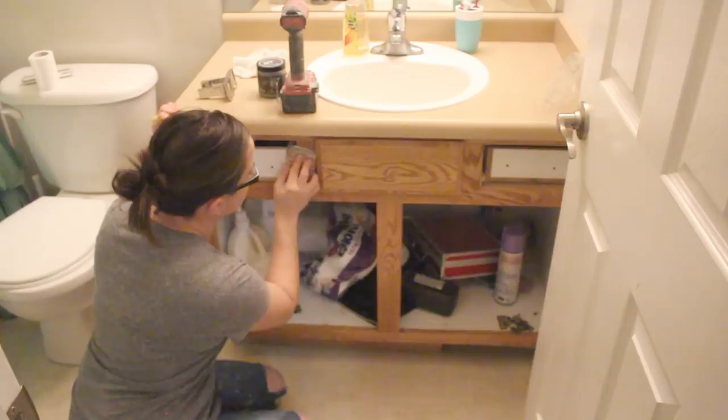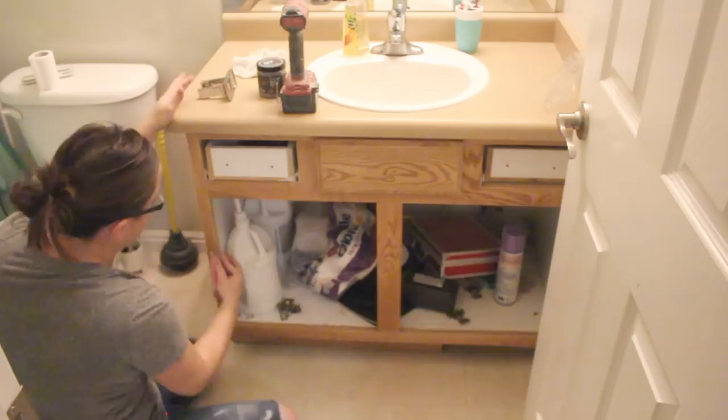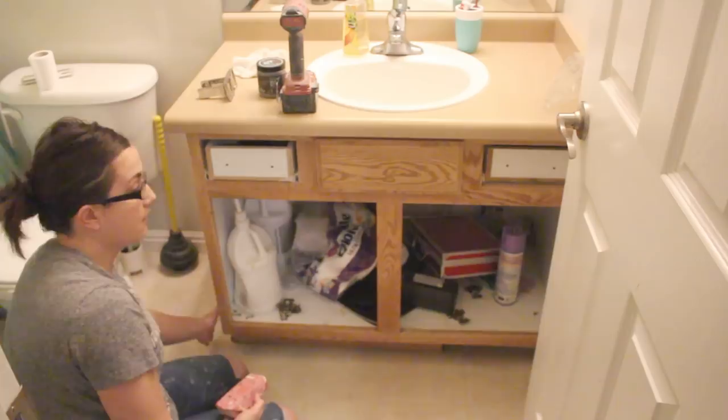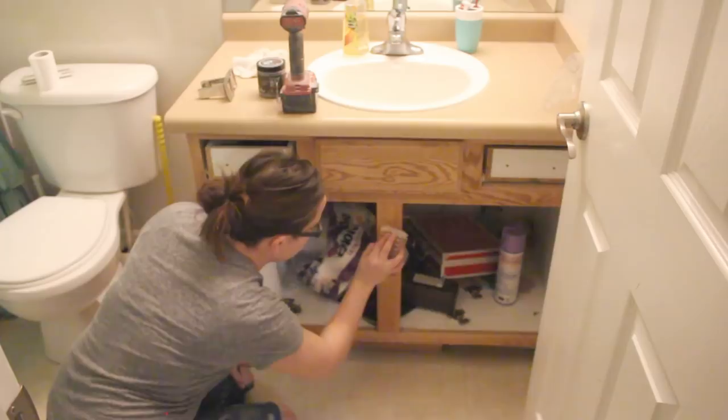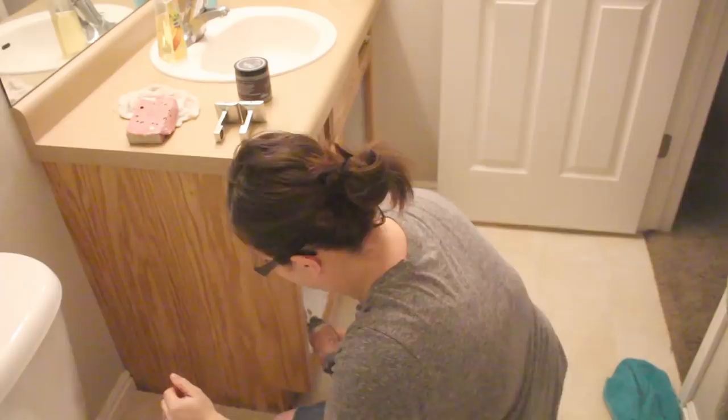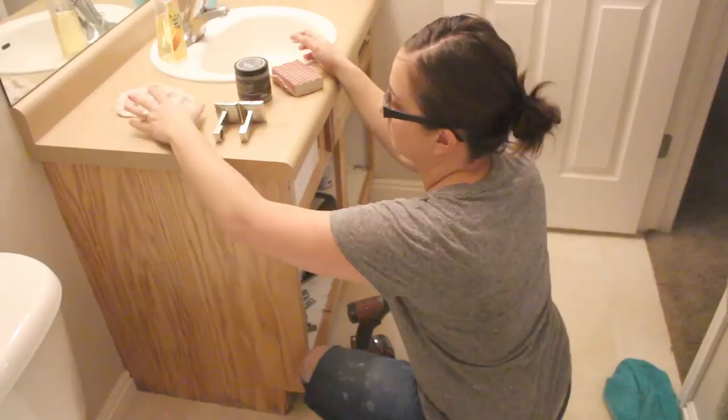I'm not worrying about under here because I'm going to replace that with molding — we've got some water damage over here, so we're going to trim out the bottom and that'll cover it up. Now I'm going to remove all the sanding dust, let it dry, and it will be ready for paint.